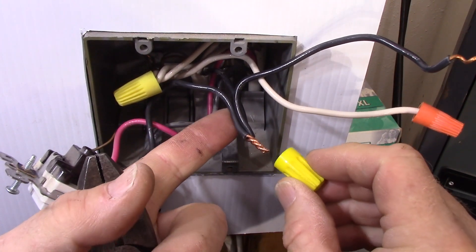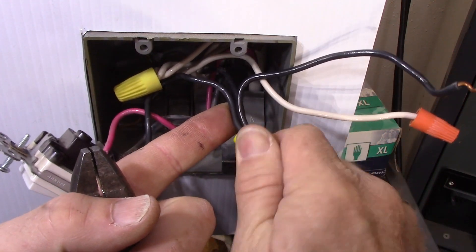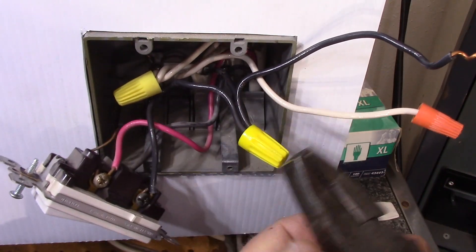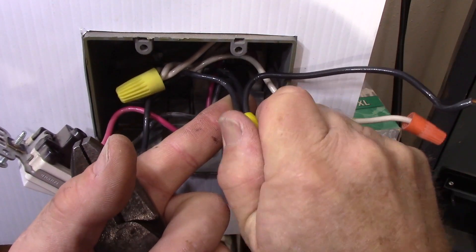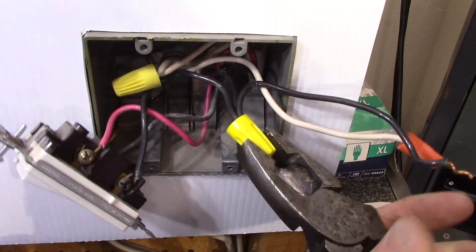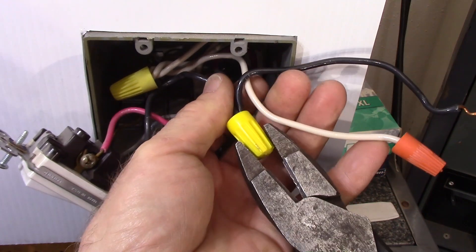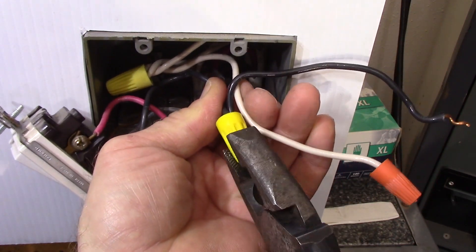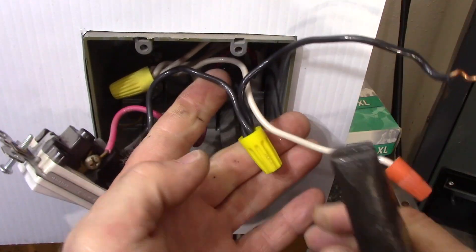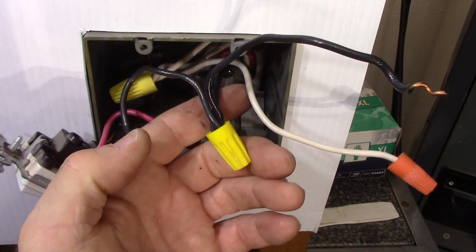Now you're ready for your marrette, or your wire nut. You see that's already nice and tight. That splice is going to work regardless of having the wire connector on, but this is what gives you your insulation and adds to the strength of the splice. So I like to spin that on as tight as I can by hand. Then I use my pliers and just give it a couple turns until you're sure that that wire nut is good and tight. And then I always tug test — make sure you pull on each conductor individually and make sure they're not going to pop out of that splice. And there you have a good pigtail splice.